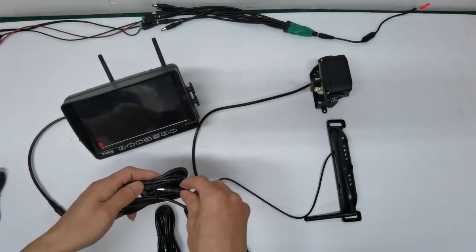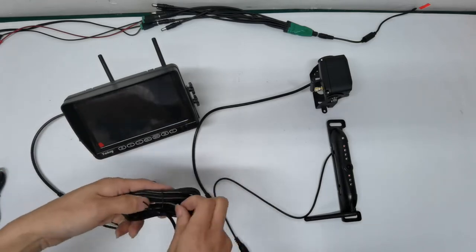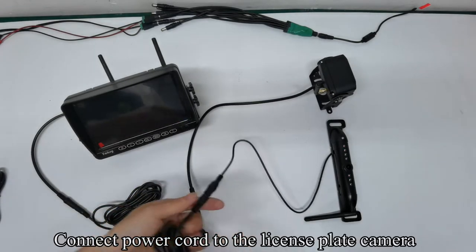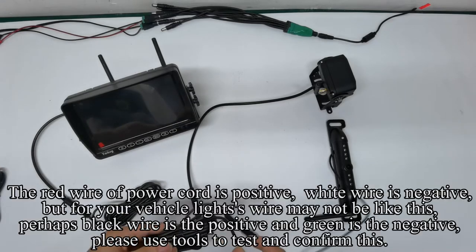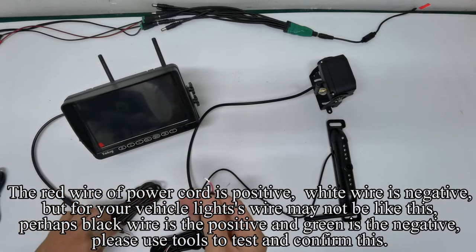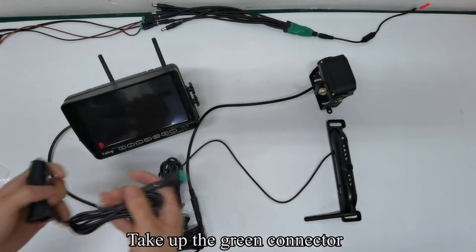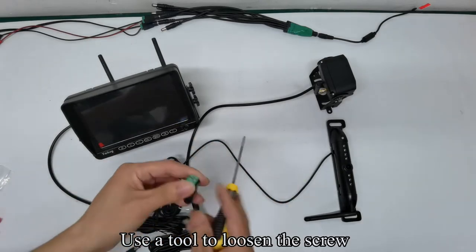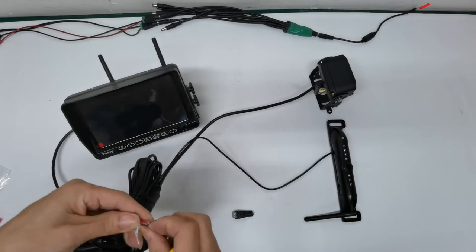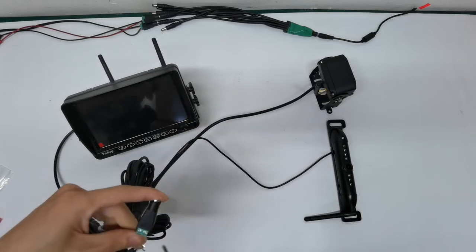Take the power cord and connect it to the monitor. Pick up the second power cord and connect it to the RV camera. The red wire of the power cord is positive and the white wire is negative. However, for your vehicle lights, the wire colors may differ — perhaps black is positive and green is negative. Please use tools to test and confirm this. Take the green connector and use a tool to loosen the screw. Insert the red wire into the positive (+) slot of the green connector and tighten the screws.